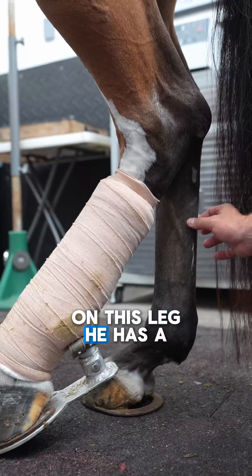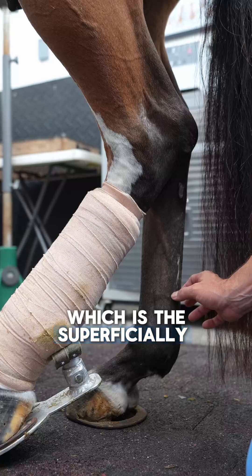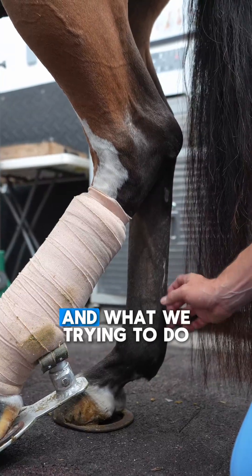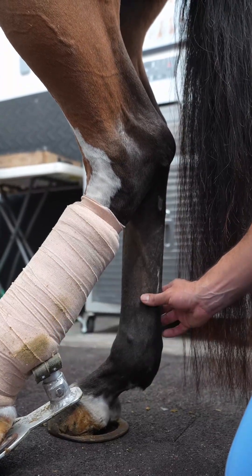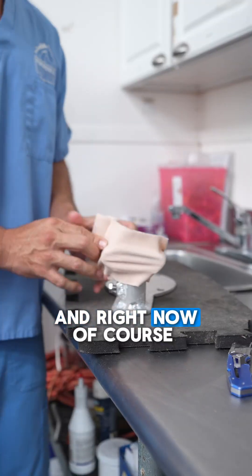On this leg, he has a real bad wound on the superficial digital flexor tendon, and what we're trying to do is give him some extra support.